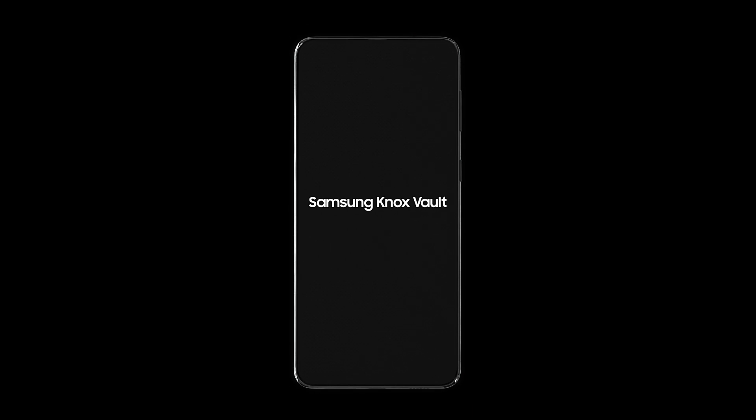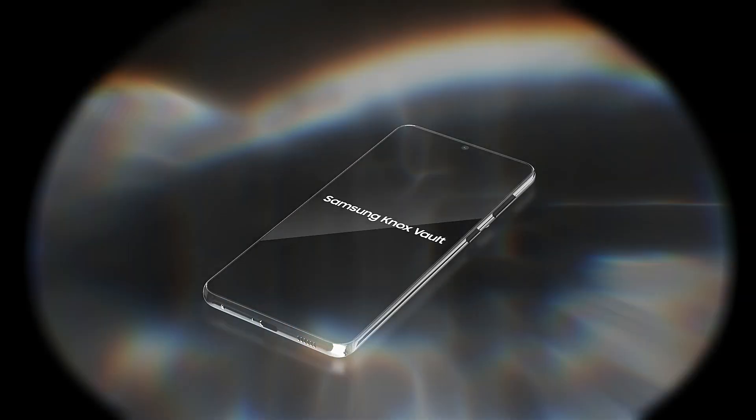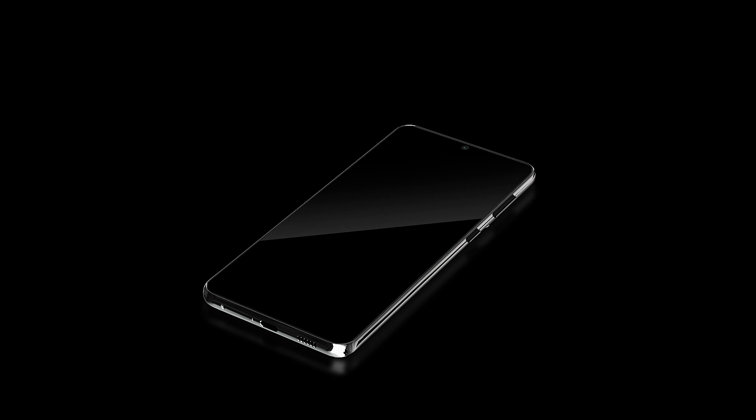We just took that protection to a whole new level with Samsung Knox Vault. Samsung Knox Vault makes sure your most sensitive data never falls into the wrong hands.